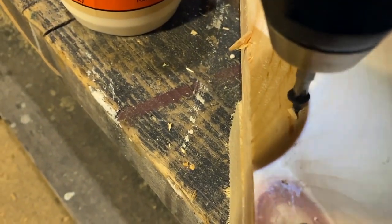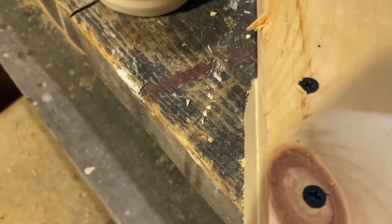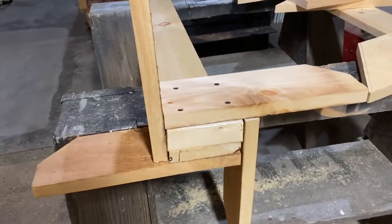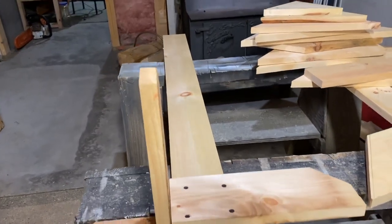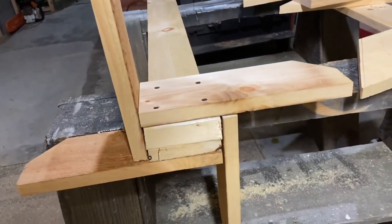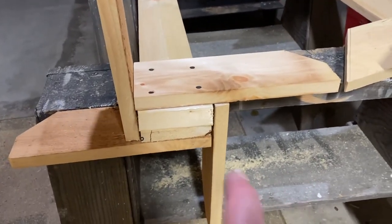I used a little wood glue on all of my pieces and then screwed them down with regular drywall screws — that's what I always use. I use Gorilla Glue wood glue and that stuff is great.